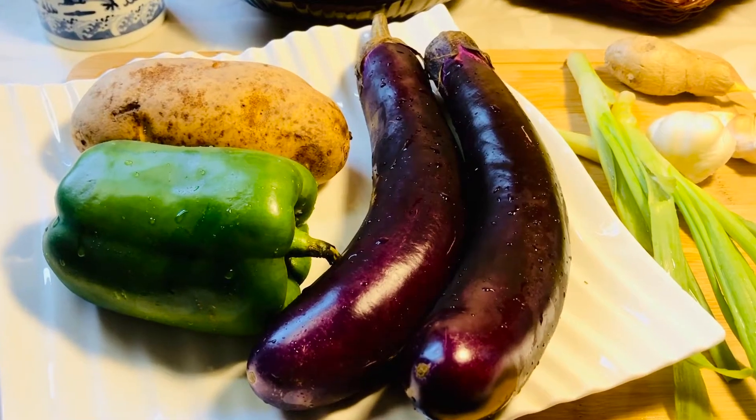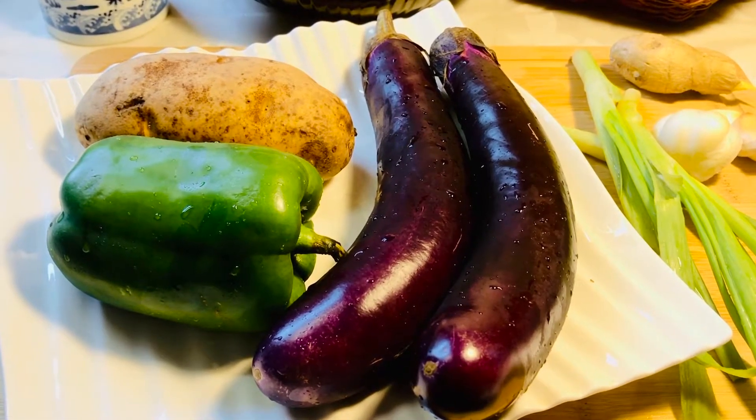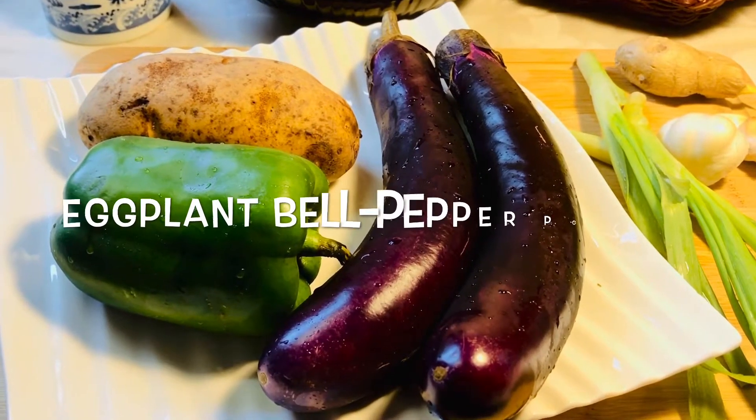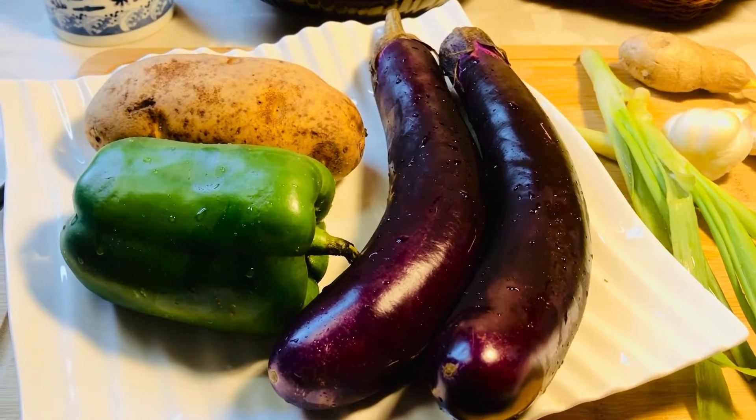Hello everyone, this is Mama Liu's kitchen. Today I'm going to make di san sian. This dish comes from north of China. It's a very traditional Chinese food. Let's start.